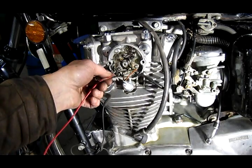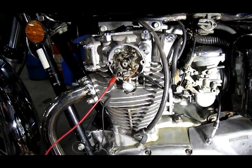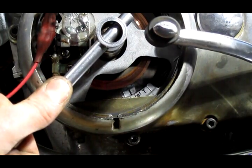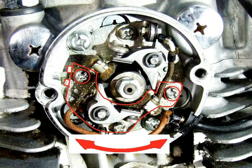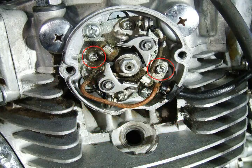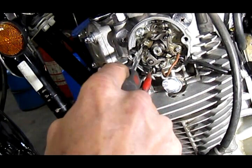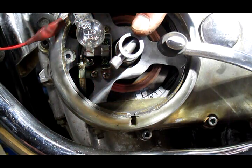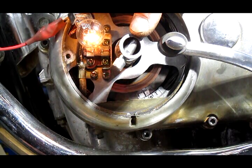After I've done that side, I'm going to move my positive connection to the other set of points and rotate the engine around until this set of points starts to open. That one's kind of off, so I'll back this thing up, line up the mark, and adjust the other set of points by moving this plate — it's fastened down by these two screws right here. Lock that down, then rotate the crank a couple of times to check if the fire mark lines up. That one's set pretty good.